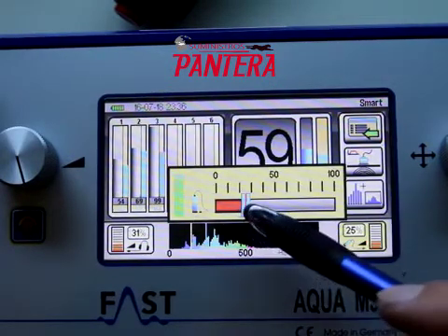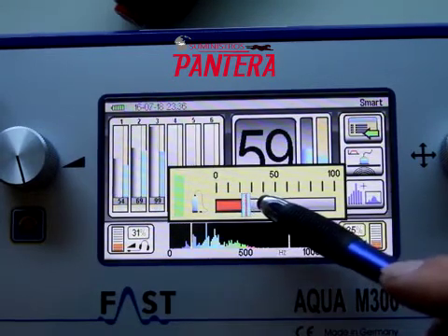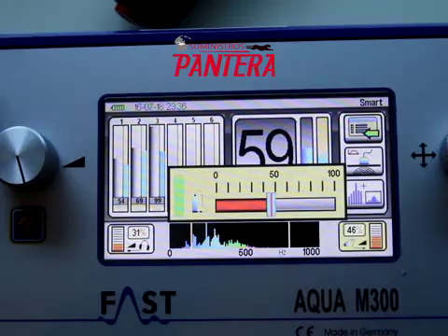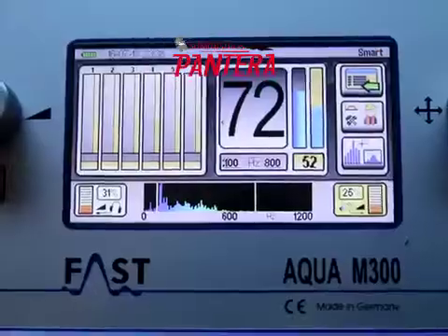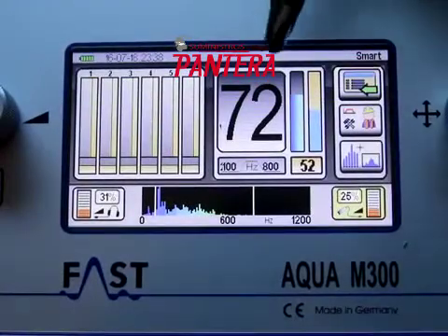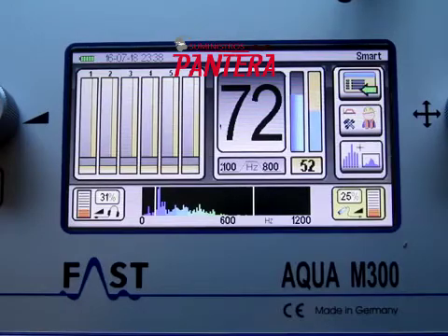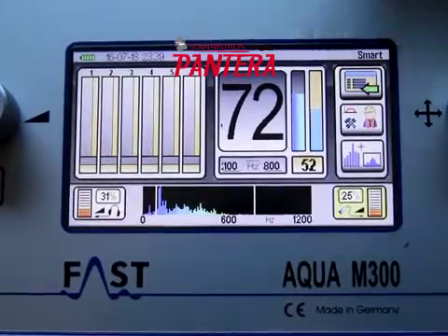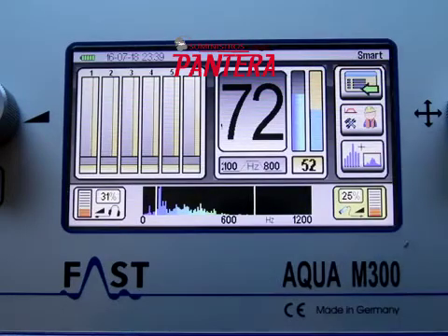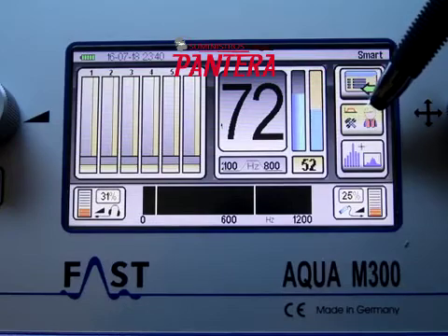The scale should be adjusted so that you always have a reading, but it doesn't go above 99 so that you can see the changes. The large number and the bar on the left indicate the volume level for each listening point. The bar on the right indicates how much the leak being heard matches a normal leak.